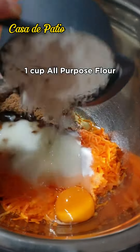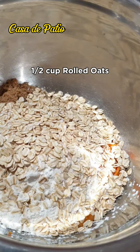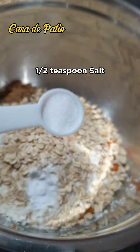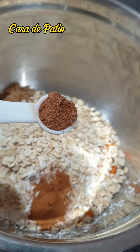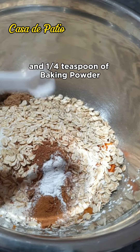Add 1 cup all-purpose flour, half a cup rolled oats, half a teaspoon baking soda, half a teaspoon salt, half a teaspoon cinnamon, half a teaspoon nutmeg, and one quarter teaspoon of baking powder.